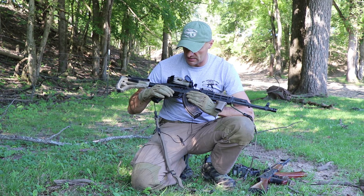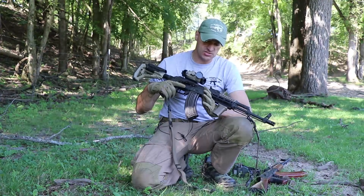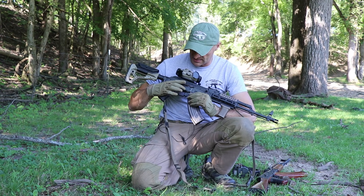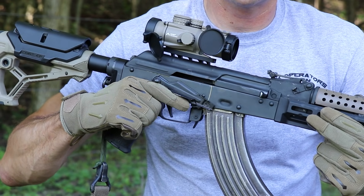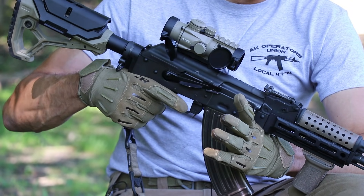I also run an ALG trigger — a very short reset trigger that allows you to shoot faster and accurately. And of course there's an enhanced safety lever from WBP. Those are outstanding — very well made, used by the Polish military as well — and they work just great.